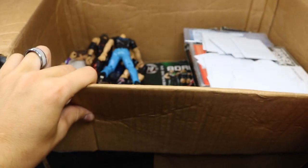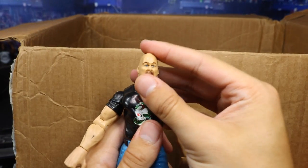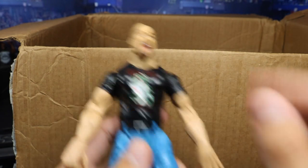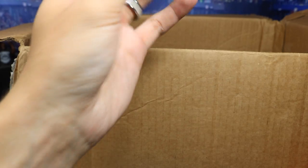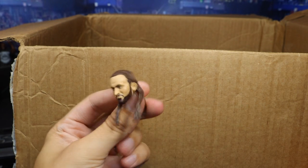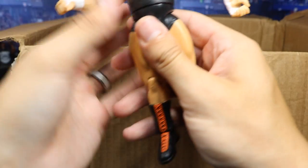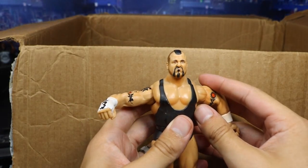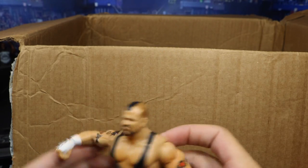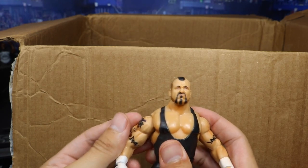We got a Stone Cold — it is a Jakks figure. That's a pretty good head scan on there. I don't remember that t-shirt, but nice looking Jakks Stone Cold. We have a good Neville head scan — it's the basic 74 Neville I think, beautiful looking head scan. We got a Jakks Taz figure — look at that head scan, that's a good head scan for Taz. I believe that is a Taz figure looking great.